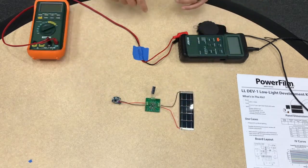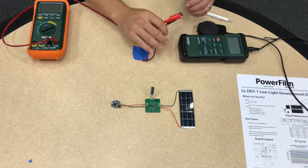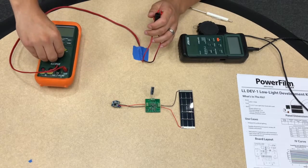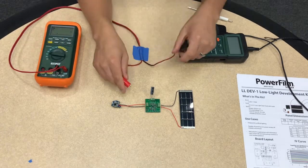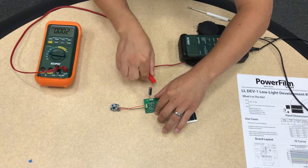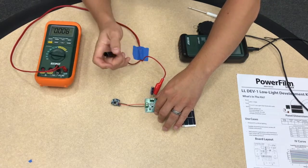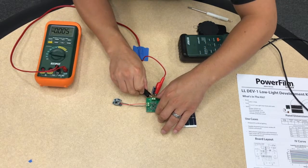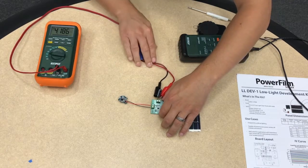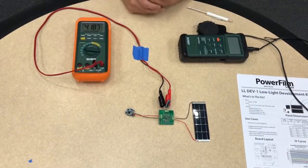As you can see, the beacon light is flashing, which is indicating that it's now broadcasting. I also have a multimeter which will be used to monitor the voltage on the capacitor so that we can see it charge and discharge. Right now we're at 4.18 volts.